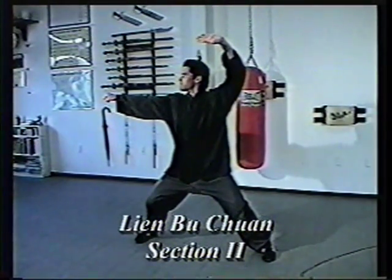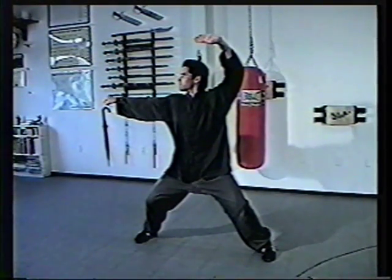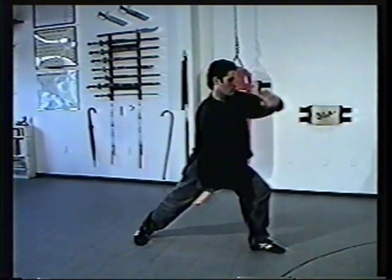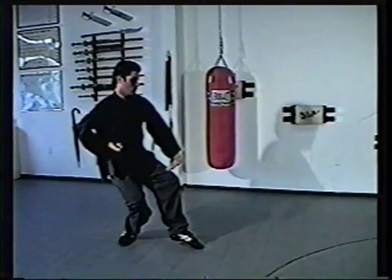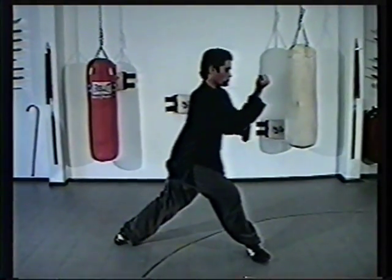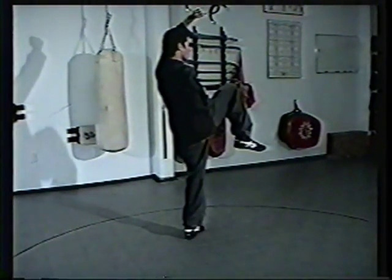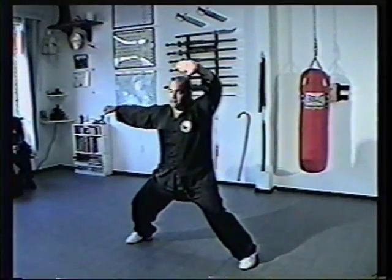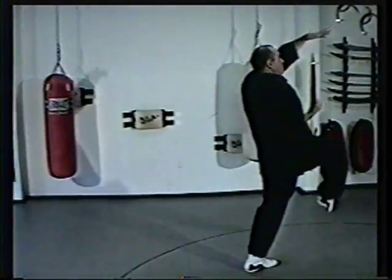Lian Bu Chuan, section two. Continuing from the end of the first section. Drop the hand down and groin strike to a bow and arrow. Clear to an empty. Half step, full step. Circle and arm break. Turn the toes out. Advance forward. Bring the hand under the arm. Clear up to a rooster. And punch to a horse.